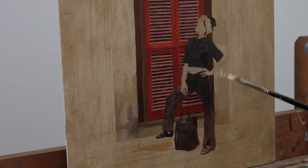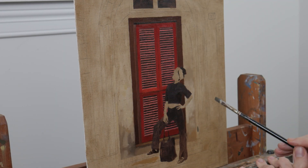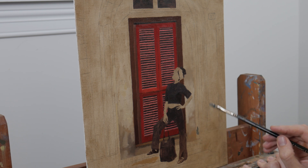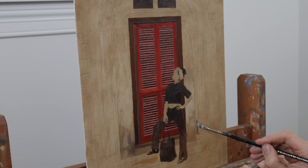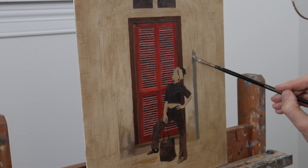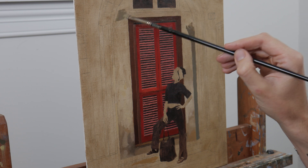A similar situation as with the door — the local colour of most of this facade is white, but we're not just going to paint it white. Similarly to when you paint snow, you know it's white but it's not really white. It's a vast range of warm and cool greys. So in the light areas it's going to be these off-white creamy colours, and in the shadows I saw a mix of drab greyish greens.